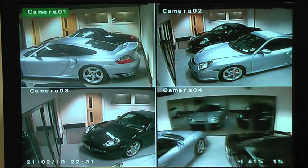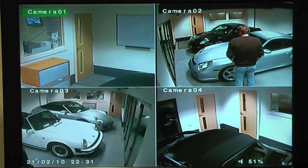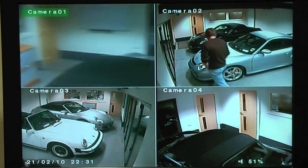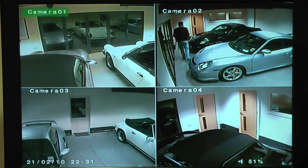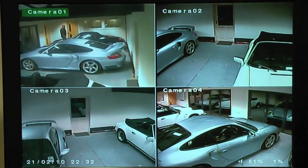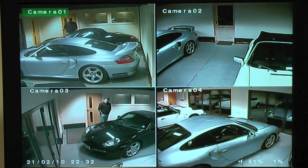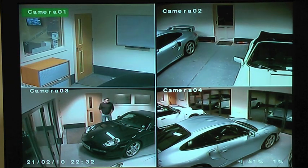And if you wanted to, you can manually override the system at any time. We strongly recommend you fit what's called a call monitor, which is basically a customer-facing monitor. All our DVRs come complete with an output for this. Let your customers know that you've got proper CCTV and it's working and it's professional — especially when they see it moving, it's a massive deterrent.